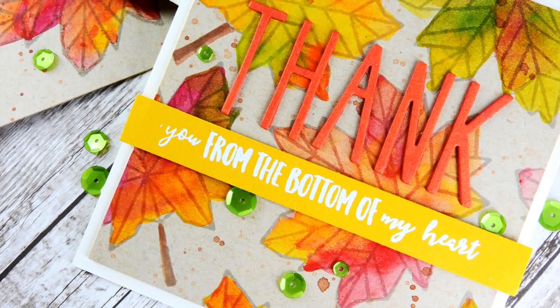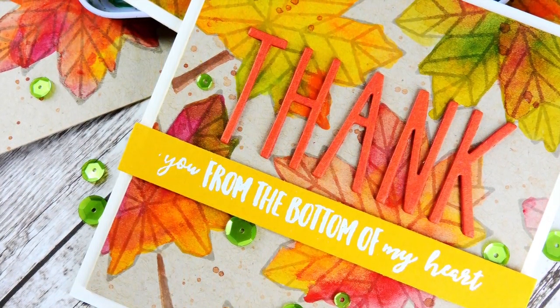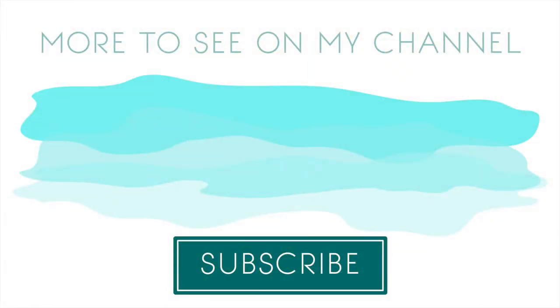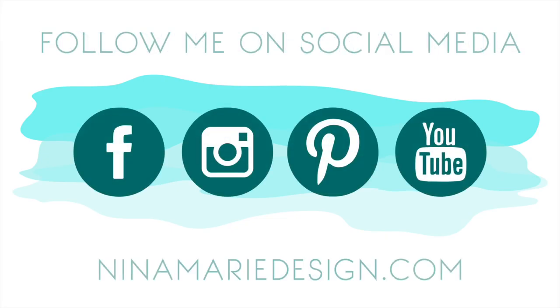If you want to try this with gesso, I recommend the Dina Wakely gesso because it's clear, but any clear gesso you have on hand will work just as well - you just want to make sure it's clear so you can see through to the craft cardstock. I recommend using cardstock that is at least 100 pounds, though you can use 80 pound cardstock - just keep in mind there may be more pilling without gesso. I hope this has inspired you with some fun watercoloring techniques and helps you stretch your stash. Leave questions in the comments below, visit the Neat and Tangled blog for more info, give this video a thumbs up, subscribe, and connect with me on Facebook, Instagram, Pinterest, YouTube, and my blog. Thanks for watching!